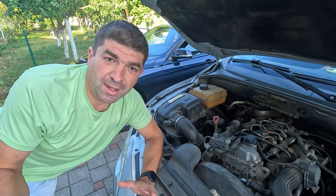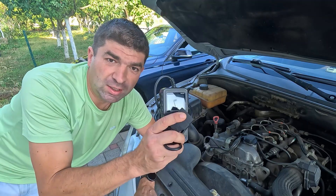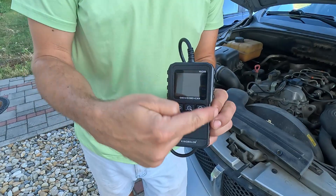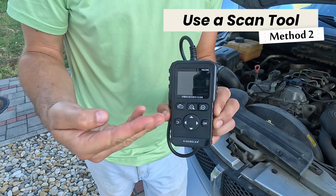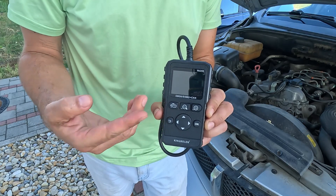Still, this rudimentary method isn't the most precise, and to get a better insight, you'll need an OBD scanner. And this doesn't need to be an expensive device, as even the cheapest, simplest ones will do the trick here.